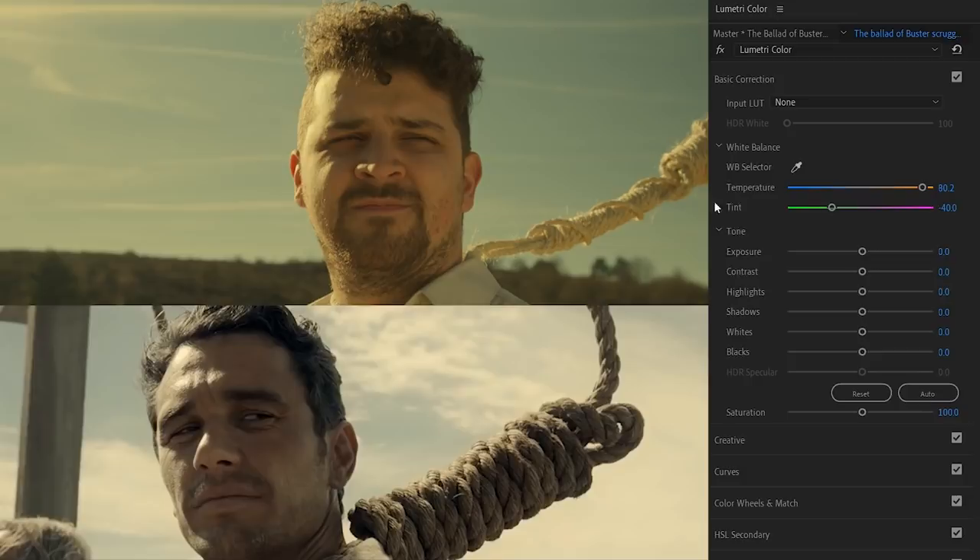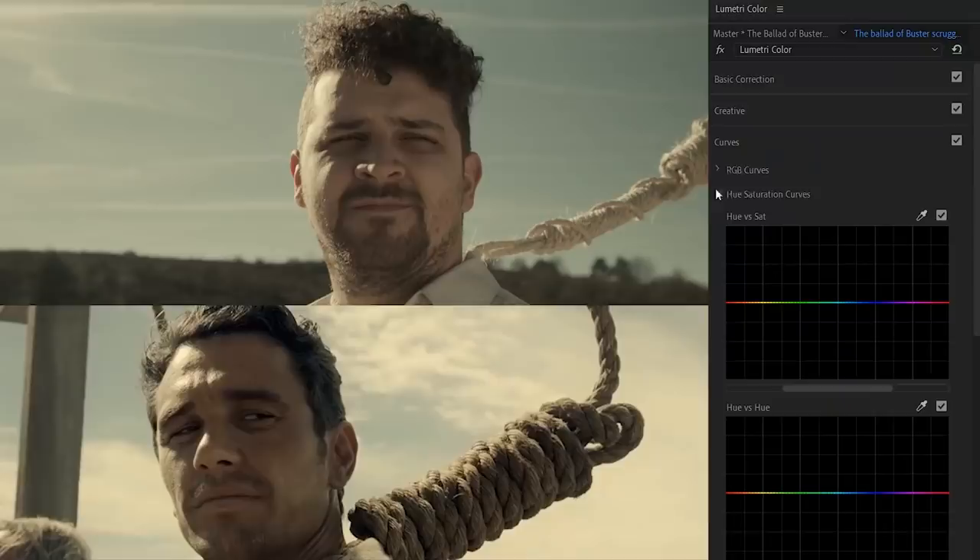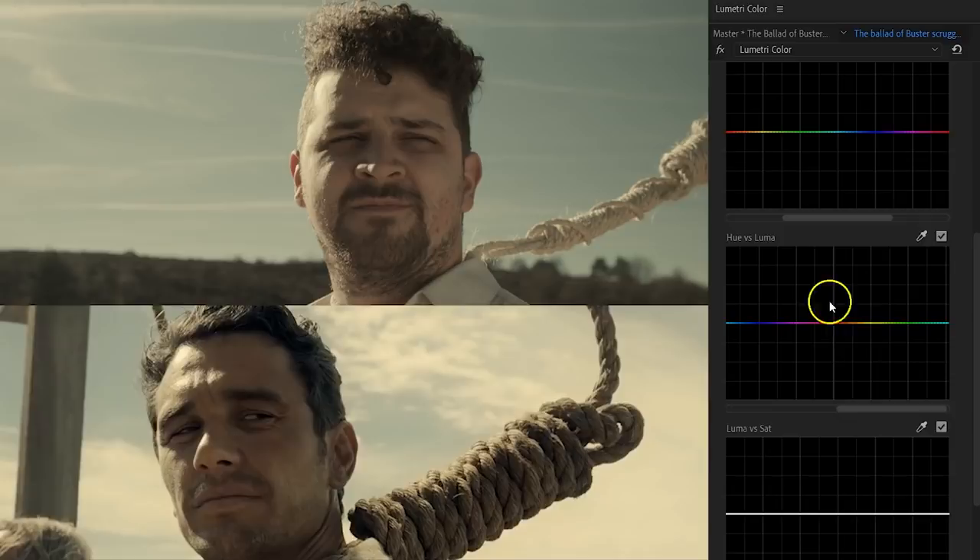If your shot doesn't have enough contrast, go ahead and increase that as well. We're already coming close, but there's one last thing missing — the skin tones. They're very deep in the film, so let's recreate that. Jump into the curves and make sure the hue saturation curves are expanded. From here, select the skin tones and solely make an adjustment on that. The skin tones are too bright, so jump into hue versus luma, select the orange hue — you can use the color picker if unsure — and simply drag the curve down, making the skin tones darker. This automatically saturates that area as well, bringing more warmth to the face.